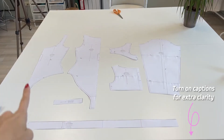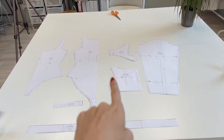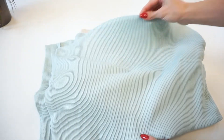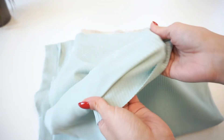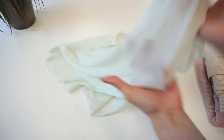These three pattern details are for the bodysuit part and these three are for the cover-up. I will be using a very soft rib jersey, but you can use any stretch materials that have at least 50% of stretch. For example, stretchy mesh materials would also be perfect if you want more of a lingerie-looking garment.